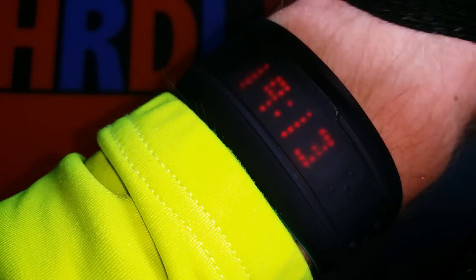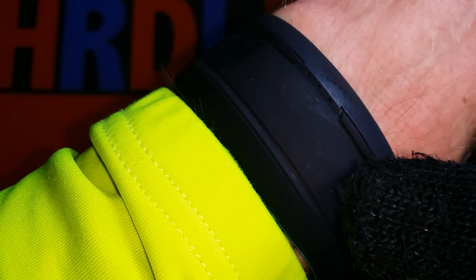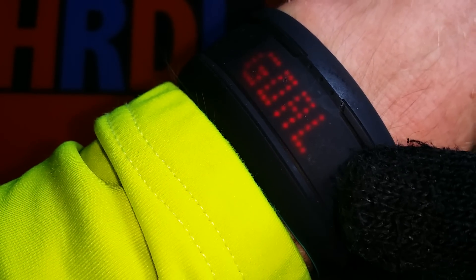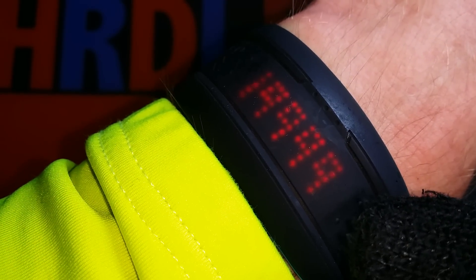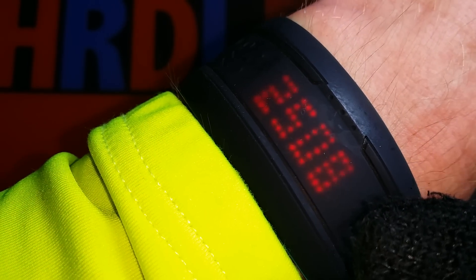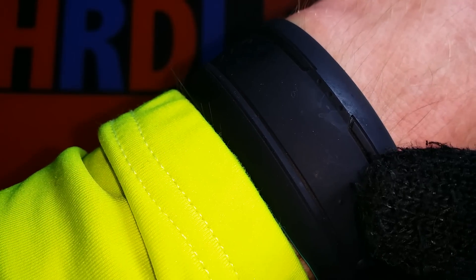When I pause it and then finish it, the run is over and it goes back to the normal activity mode. The goal of today I reached — I just ran those 21 kilometers. The distance of today is 24.2, the steps today are almost 20,000, and the calories burned is 2,508.